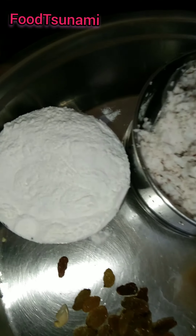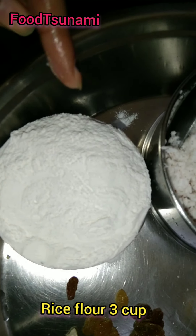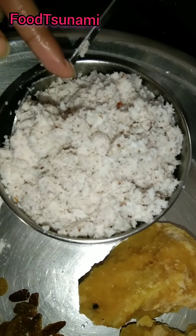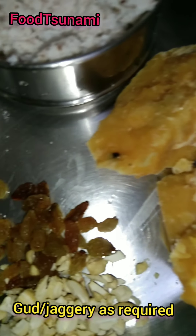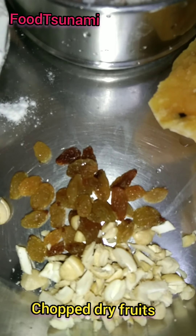For this, we need 4 things. This is Chawal Kata — we need to use Chawal Kata. And we have 3 Narial (coconuts), shredded coconut. And we have some dry fruits — I have brought Kaju and Kishmish. So these are just 4 things.